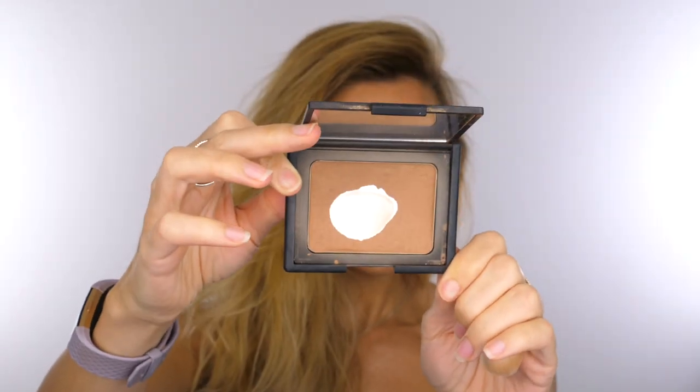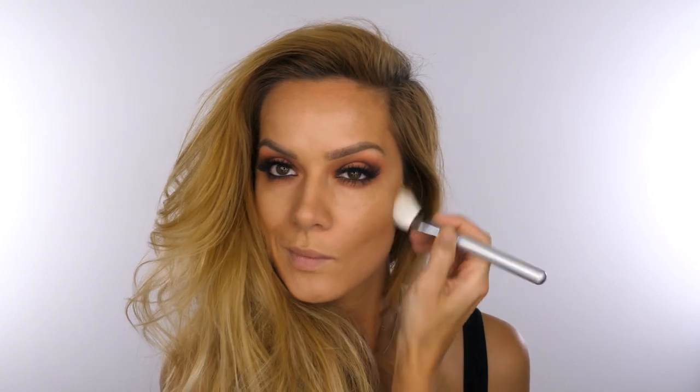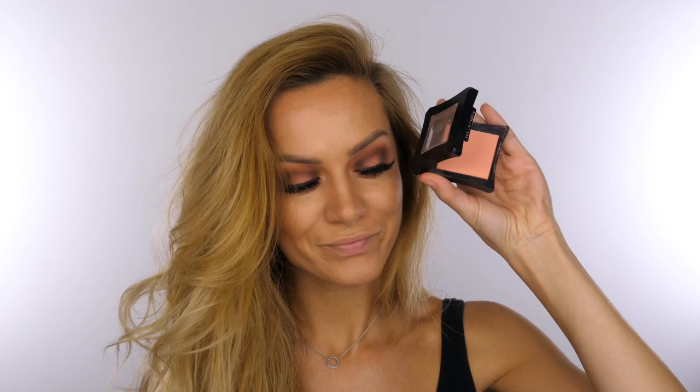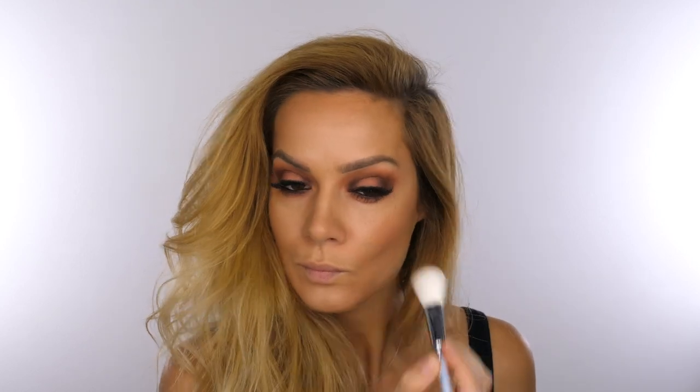Going back to the face I'm taking some of my NARS Laguna Bronzer — which you can see is well loved — and my favourite brush for cheeks, which is the 127 Luxe Sheer Cheek Brush also by Zoeva, also from the limited edition brush set. I'm dusting that around the circumference of my face. For blush it has to be Lover Blush by Illamasqua — you know it's a favourite of mine — using the 132 Luxe Powder Finish Brush, again from the limited edition set.